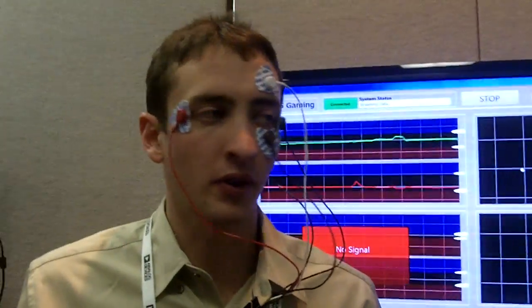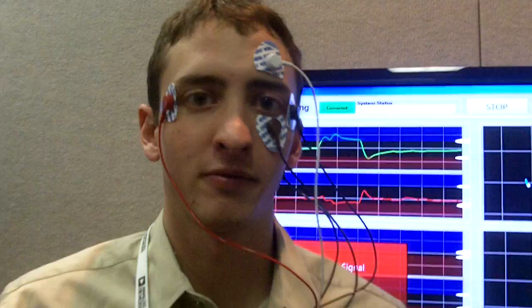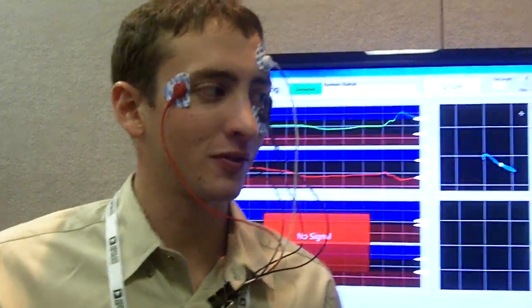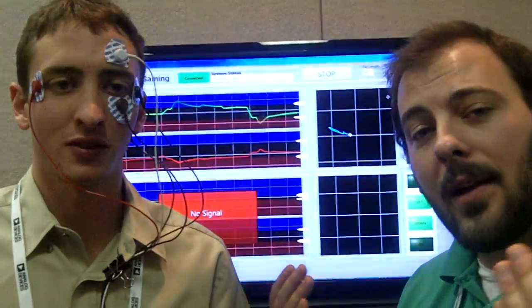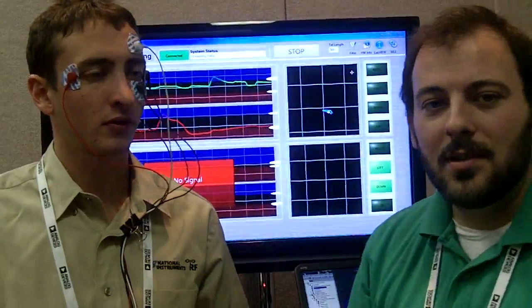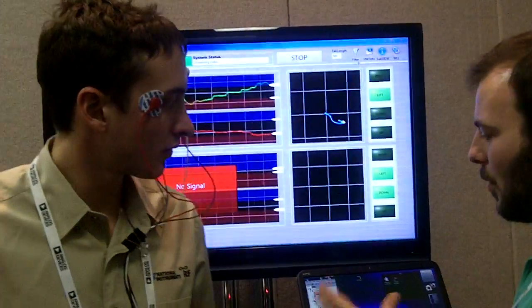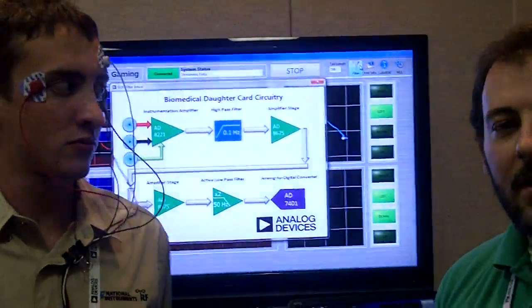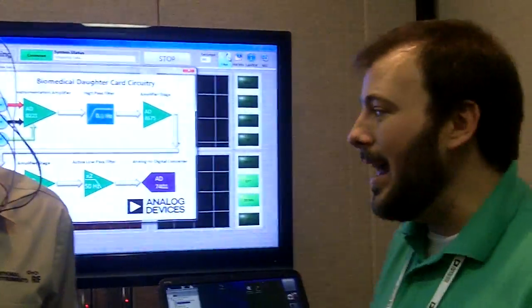And this is Chris Culver, another engineer from National Instruments. Hi everybody. We're relying on the fact that the eyes are polarized — they're actually positive in the front and negative in the back. So as they move around side to side in your head, we can actually measure those voltages with these electrodes. In this case, we're here with ADI, since we're using a lot of their analog-to-digital converters, as well as some of their op-amps to filter and amplify our signal.